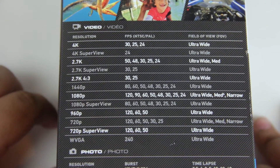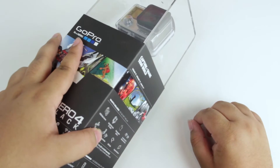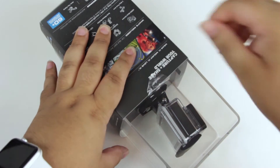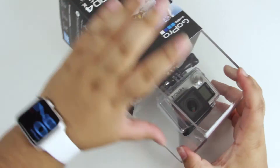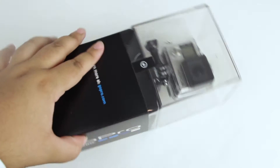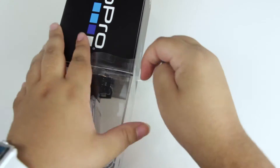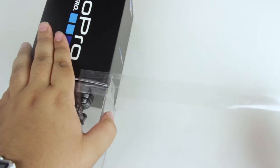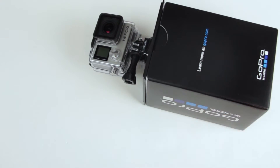Without further ado, let's go ahead and pop this open. To open this packaging there are two little adhesive stickers on the side, and a matching one on the other side. Once you have those two off, this little sleeve will just come off like so. Next we have more adhesive that goes around the entire box.